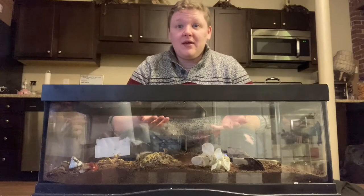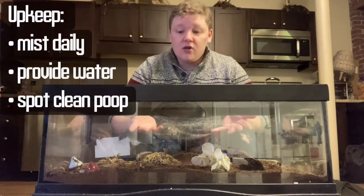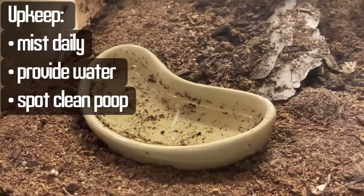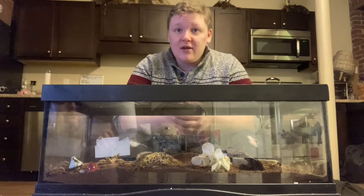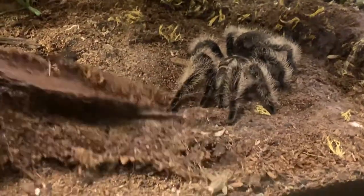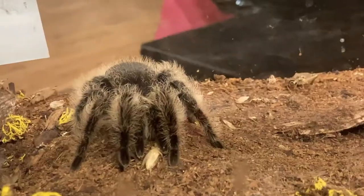Some upkeeping involves misting daily to make sure that humidity stays high in the enclosure. That can also be helped with a small dish of water, both to quench the tarantula's thirst and to increase humidity. Like most tarantulas, the curly-haired tarantula makes webbing — you can mist the webbing as another water source for the tarantula. Don't clean up the webbing; it can stay in the enclosure and also helps the tarantula catch live food like crickets and worms.